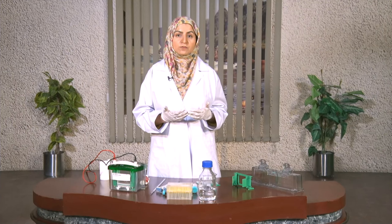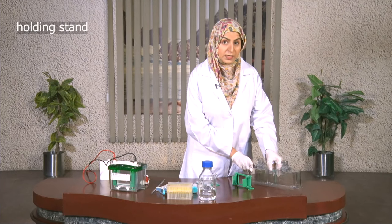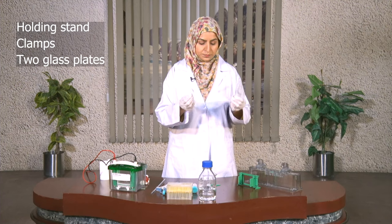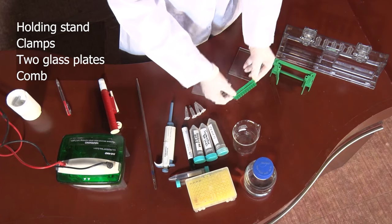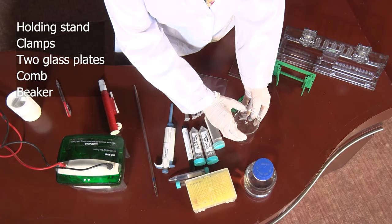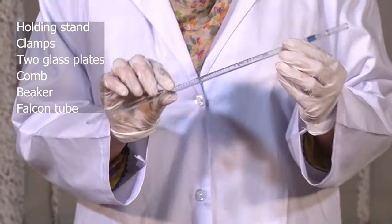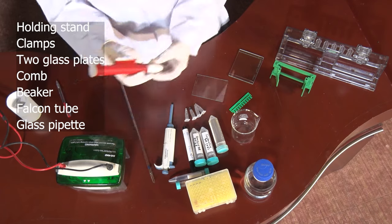The lab procedure starts with the preparation of the gel. For gel preparation, we need the apparatus: a holding stand, clamps, two finely cut glass plates, a comb, a beaker, falcon tubes, a glass pipette, and a pipette holder.